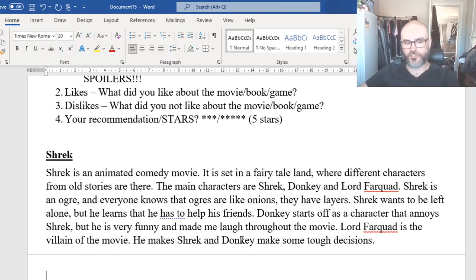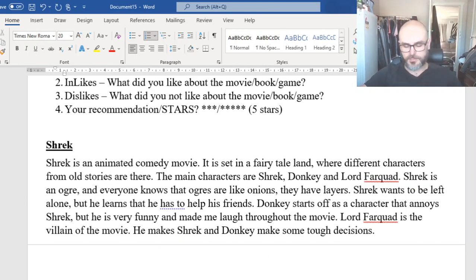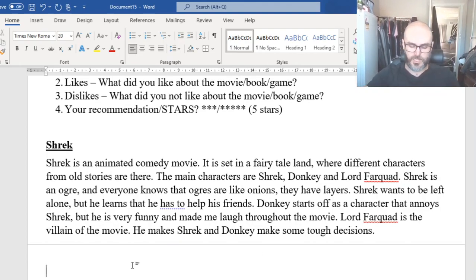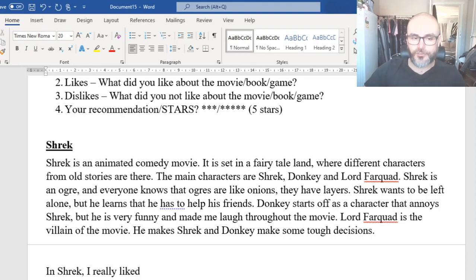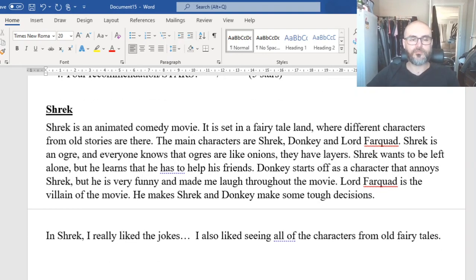That's our introduction done — now part two, our likes. 'In Shrek, I really liked...' — here's where you can talk about the things you enjoyed. For example: 'I really liked the jokes' — you can elaborate on those. 'I also liked seeing all of the characters from old fairy tales.' That kind of thing.